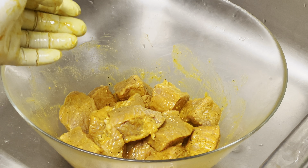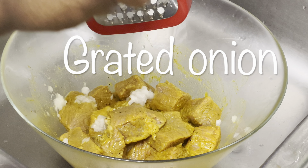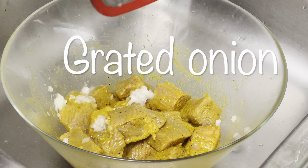But this is a choice that I make personally. You do not have to do that because I know the FDA says you do not have to rinse your meat. Follow what your heart says or what you grew up doing.